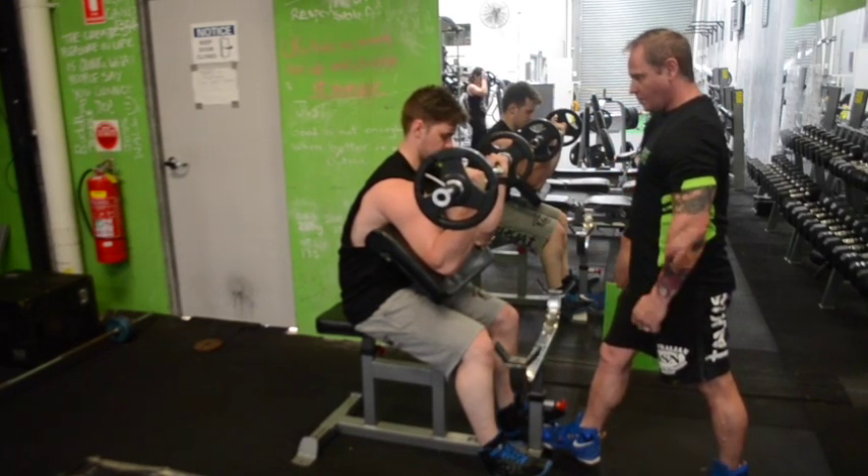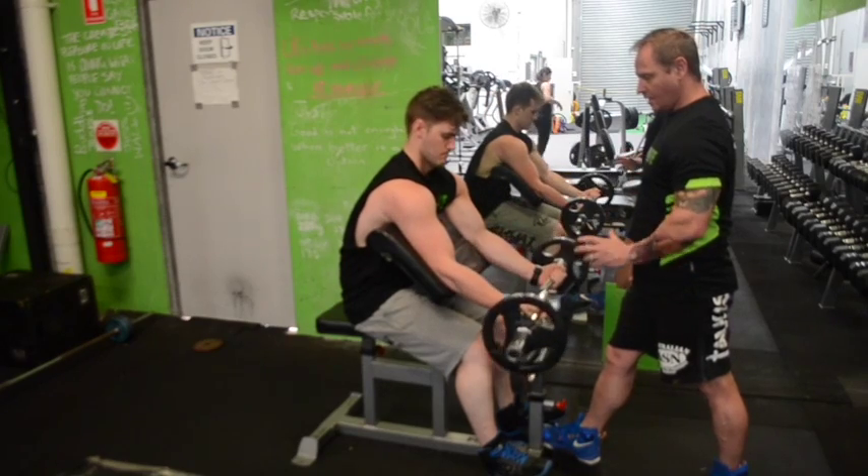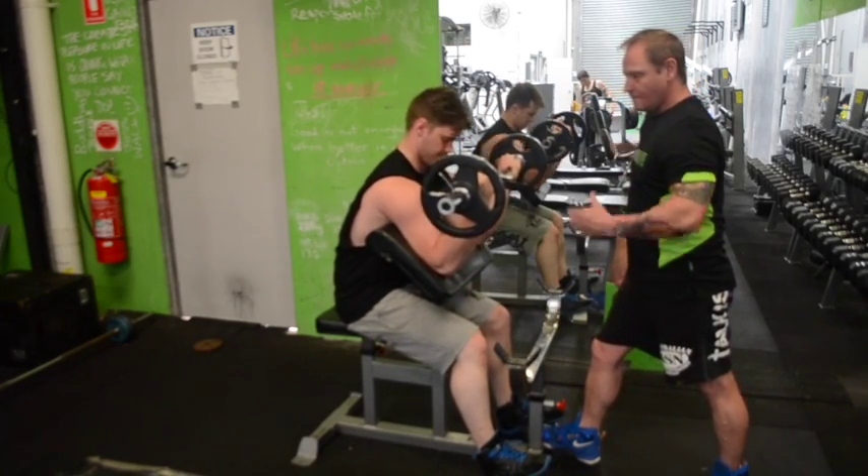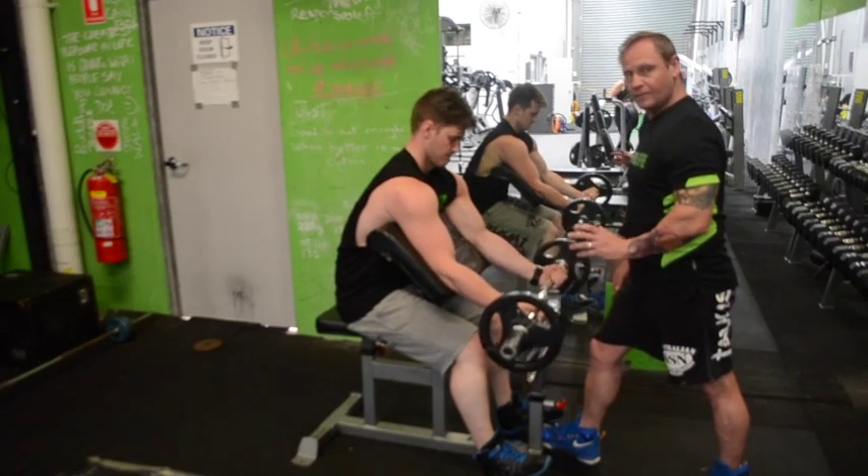Squeeze — two seconds up, squeeze those biceps, down we come again. It's really important to get that squeeze in, get that blood into that muscle. Up we go, big squeeze, four seconds back down again. Pretty straightforward exercise.